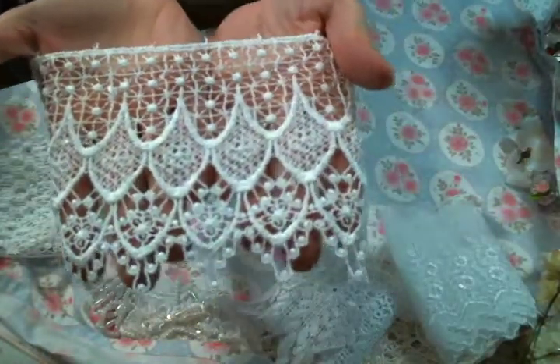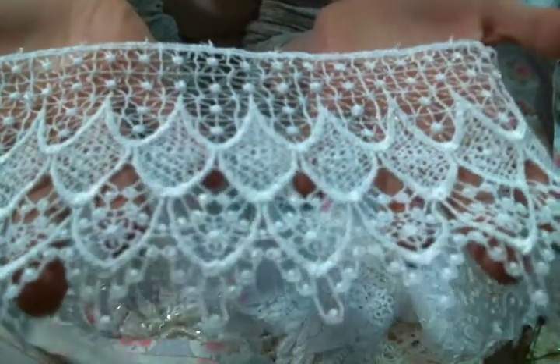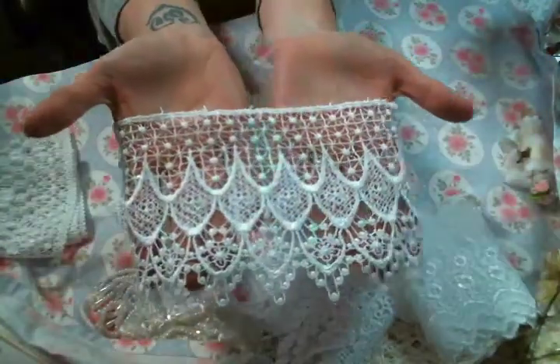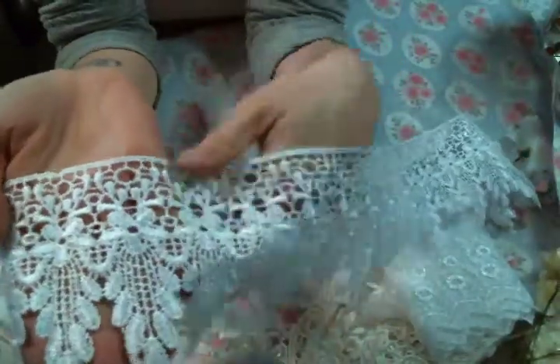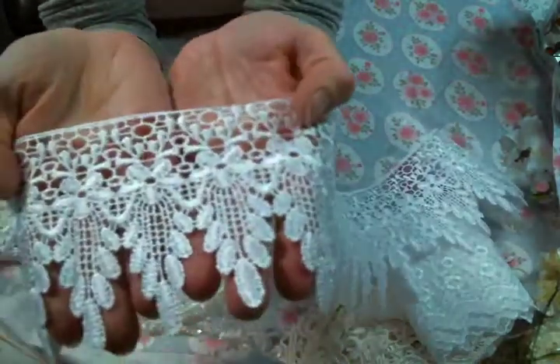Oh my gosh, I love this — there are some great dangles in my package this month. Look at this one, I love the details on this lace. It's just beautiful peeking out at the bottom of a project, so pretty. And look how wide it is — fantastic. And this one is one of my favorite dangles to cut apart and use as appliques. You just cut it out, put a piece of bling right there — super cute. Look how many appliques you get in a yard — just crazy, love it!